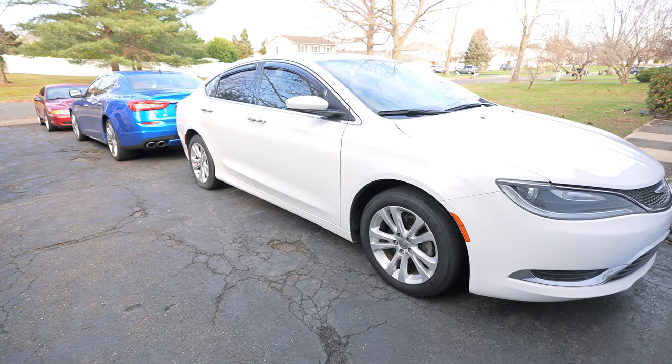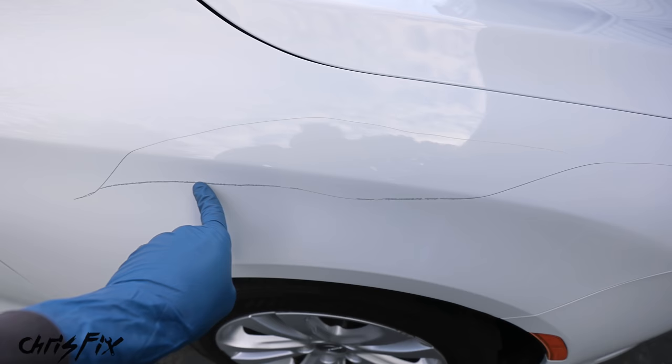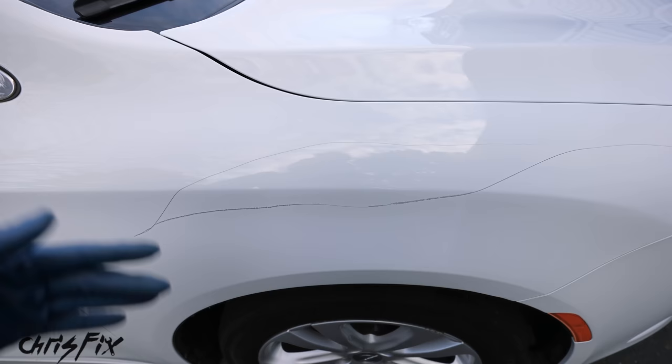Hey guys, Chris Fix here and today I'm gonna show you how to repair a deep scratch in your car's paintwork. You can see right here we have a really deep scratch that goes across the entire fender, which was from somebody who keyed the car. If you have a deep scratch caused by somebody keying the car, a shopping cart, scraping against something, whatever the cause, I'm gonna show you how to repair it.